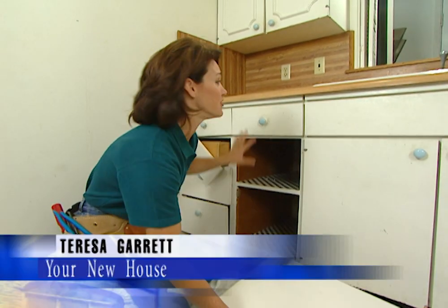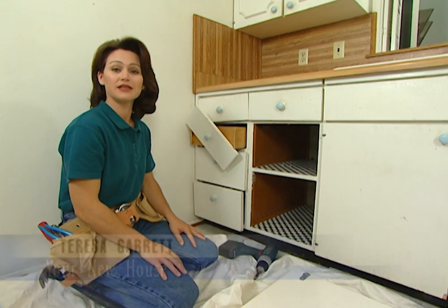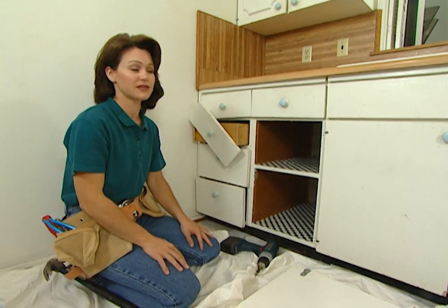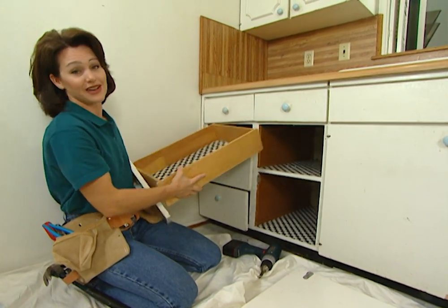As you can see, these old cabinets and drawers underneath the kitchen counter are falling apart. We could just replace them, but we want to make better use of this space. So today, we're going to add a dishwasher here, and that will make life a lot easier for the homeowner.